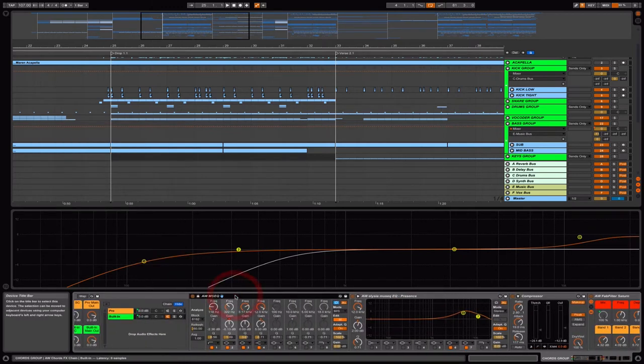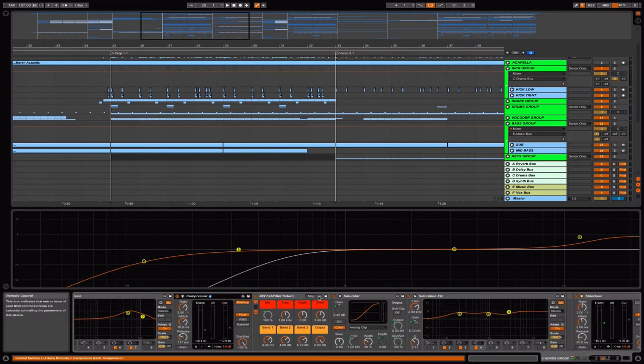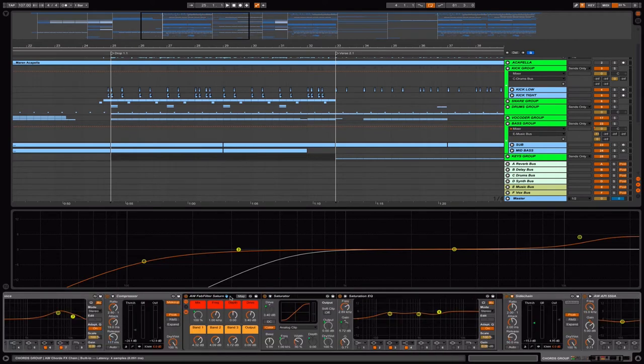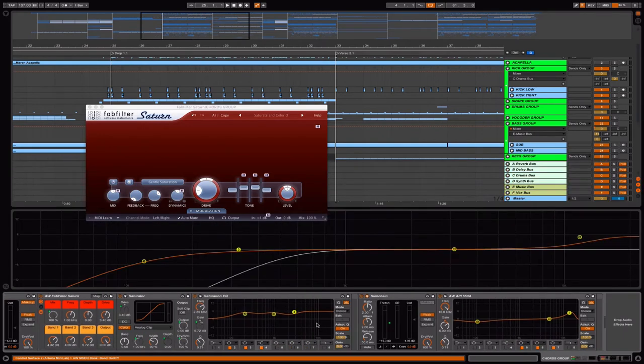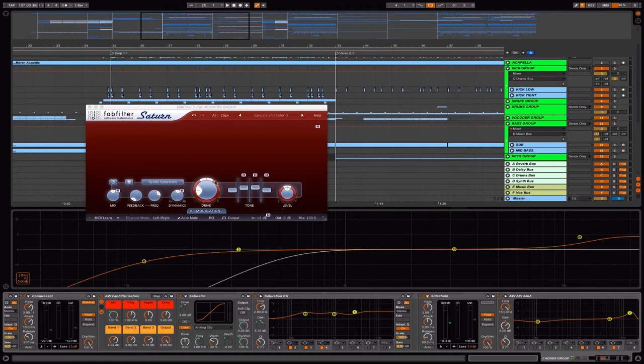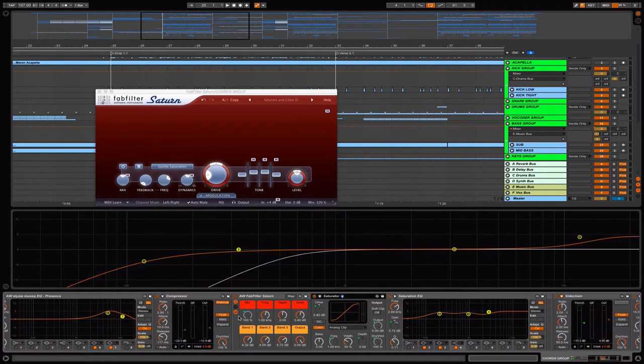Basically the first one is just a mid-side EQ. The next is another EQ just to boost the presence, and we compress with the compressor. Then there's saturation and an EQ following the FabFilter Saturn effect settings. The difference is the FabFilter Saturn takes quite a lot of CPU because it has a bunch of modules inside. To save CPU and money, you can just use the Ableton Live built-in effects.